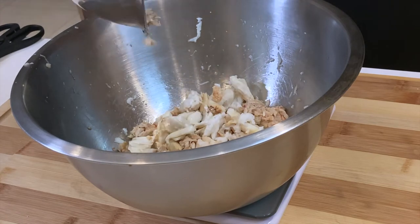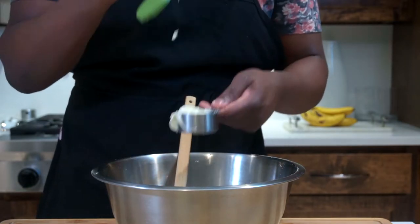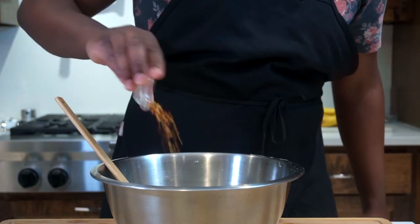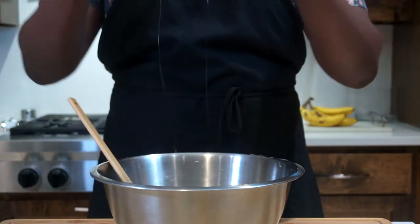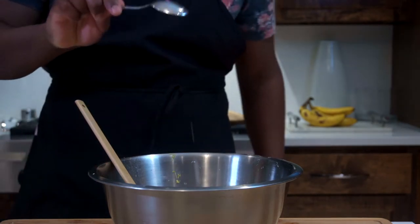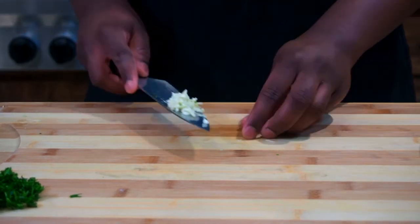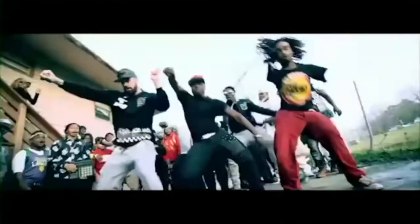Start off by adding a pound of crab meat — this includes the lumps and the claws. For the mixture: add half a cup of mayonnaise, one teaspoon of salt and black pepper, one tablespoon of chili flakes, one tablespoon of Worcestershire sauce, one and a quarter teaspoon of Dijon mustard, one large egg, half a lemon squeezed, then zest the other half. Add three tablespoons of red onion, some parsley, and three cloves of chopped garlic.